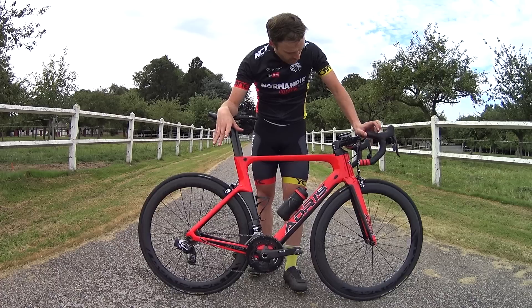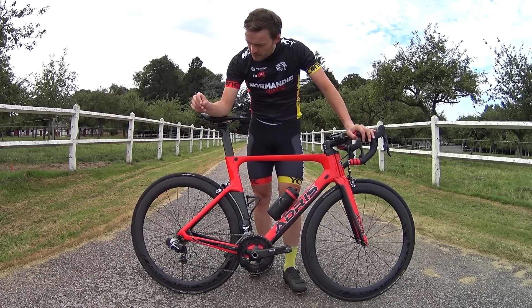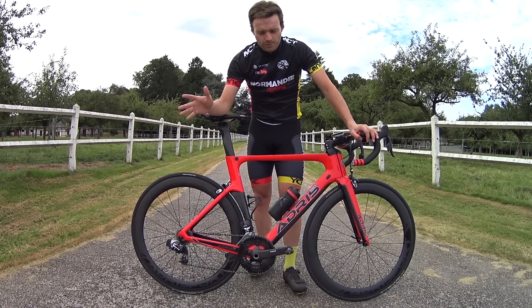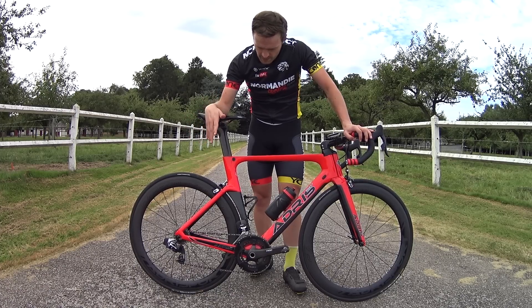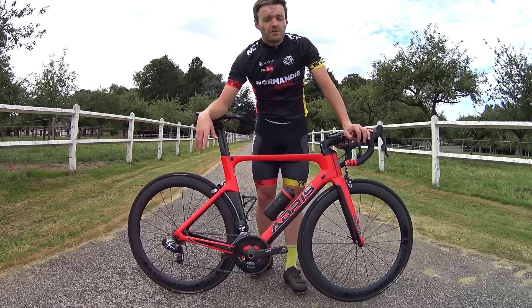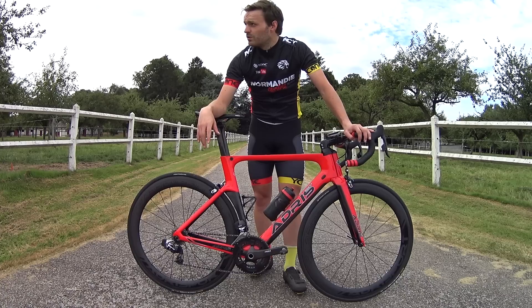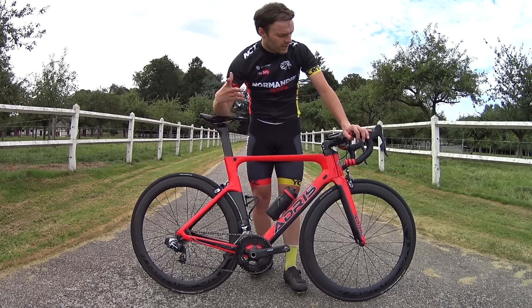We will have the opportunity to make a dedicated video just on this groupset, because it really is a discovery for me. It's the first time I've had the chance to ride on a SRAM Red like this, and I find it to be an absolute joy. I think I'm going to have a hard time readapting to my everyday bike once I have to return this one. But let's enjoy it while it's in my hands.